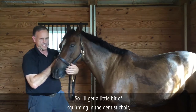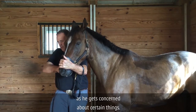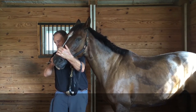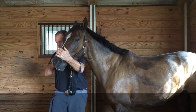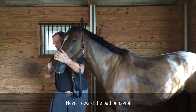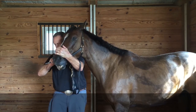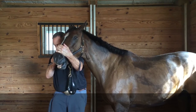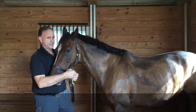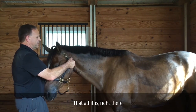I'll get a little bit of squirming in the dentist chair as he gets concerned about certain things. I'll put my hand on here to keep him close and intimate, so he knows that I'm with him. Never reward the bad behavior, but let me just tell him how good he is. Equine dentistry without trauma — horsemanship dentistry. That's all it is right there.